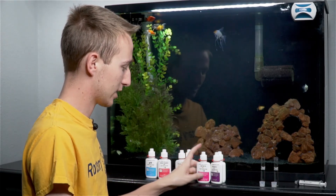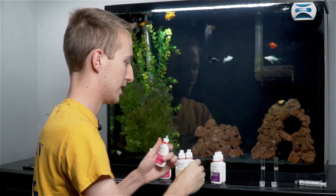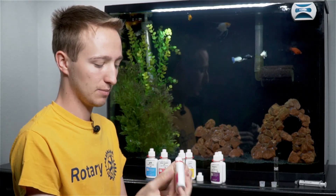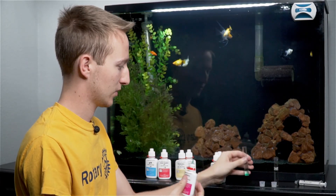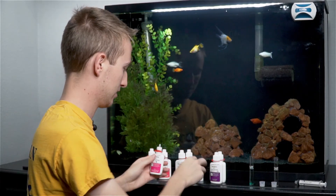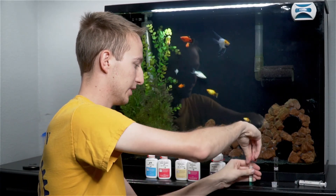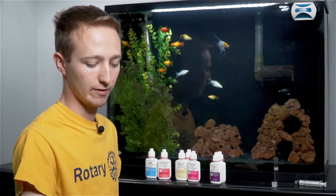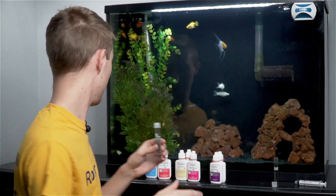Next is nitrite — this one is adding five drops to your test tube. You're going to hold the bottle upside down and add five drops, set the test tube down, cap the bottle back up, put the lid on the test tube, and invert it a couple of times. This one's ready to read pretty much instantly.